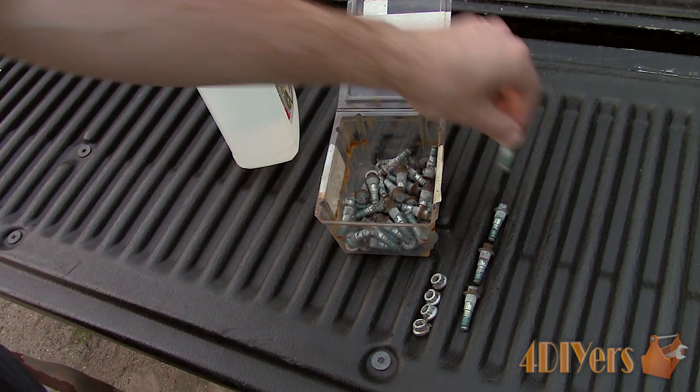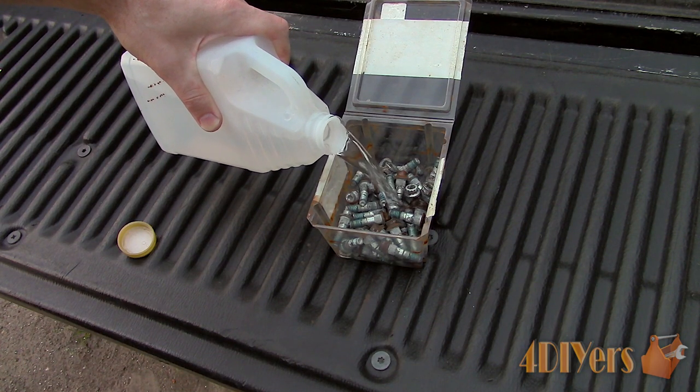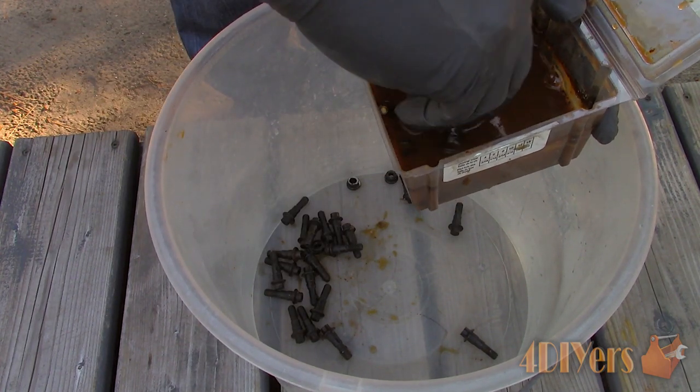Put the fasteners in a container, preferably one with a lid, and then submerge them in white vinegar. Close the lid so the vinegar doesn't evaporate. Leave them in there for a day or two depending on the severity, and then finally rinse them off with water.